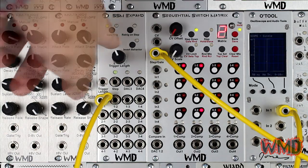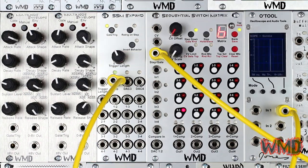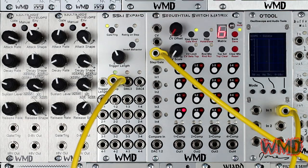The step output also sends a 10-volt trigger signal. It sends a very fast signal for each step, acting as a clock or gate output of sorts.